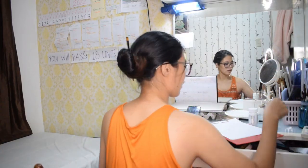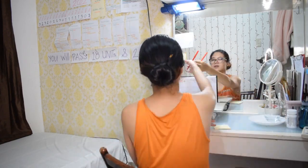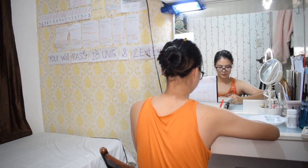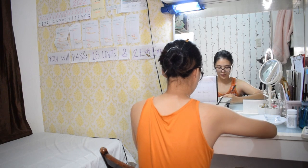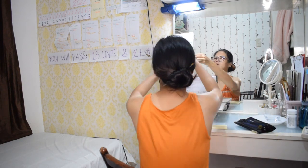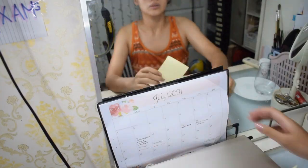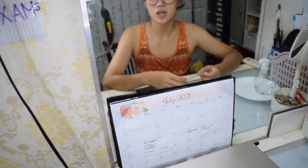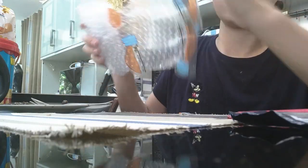Before I started creating the prototype, I fixed all my materials first because I really believe in the saying that when your space is messy, it means your mind is messy too. So you need to clear your surroundings to start properly. I made a planner, and then my Lazada orders for the prototype arrived. Let's start!